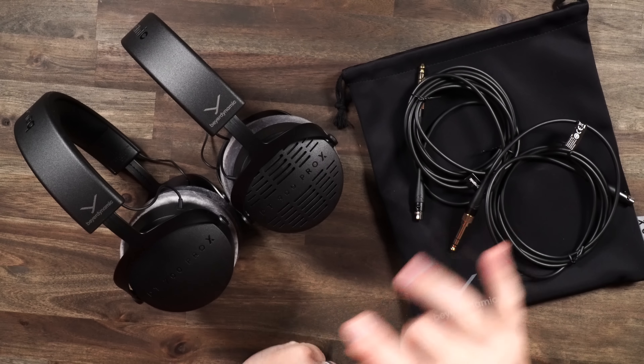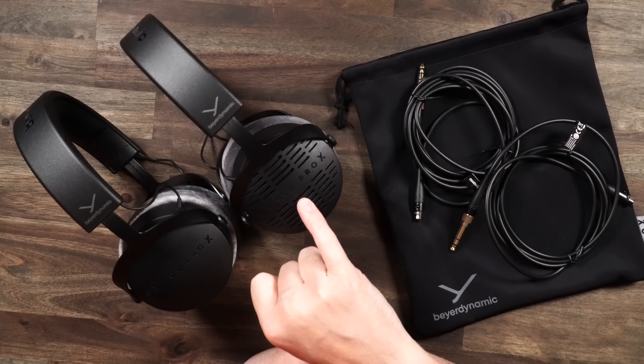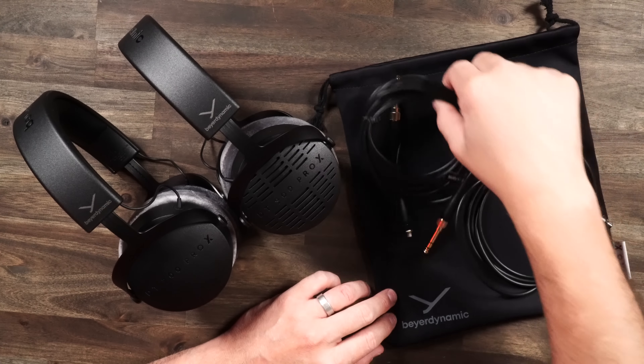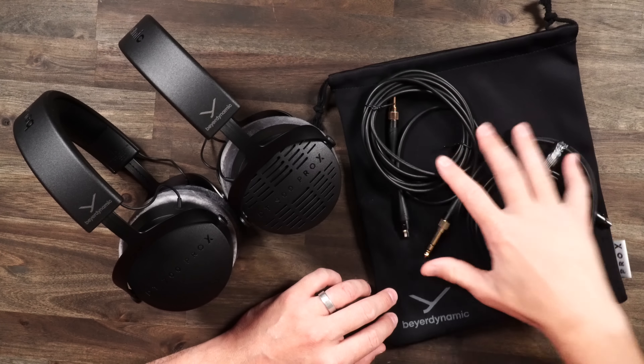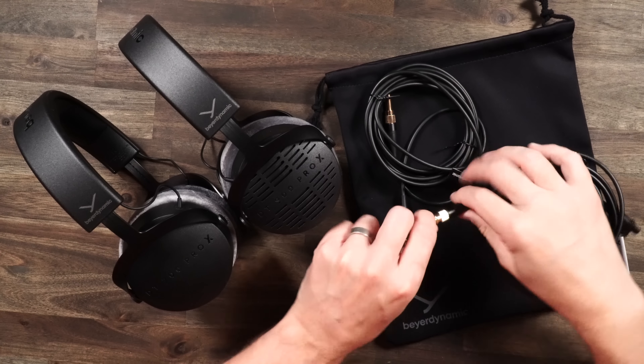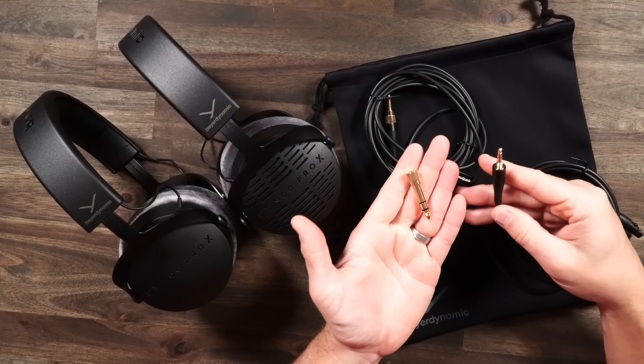First off, in your box you're going to get your headphone — whether you get the 700 or 900, being closed or open back. You can get a little headphone baggie. You'll get a six foot cable and then a ten foot cable as well. They are mini XLR cables that go right into 3.5mm, or you have your adapter that can screw on.